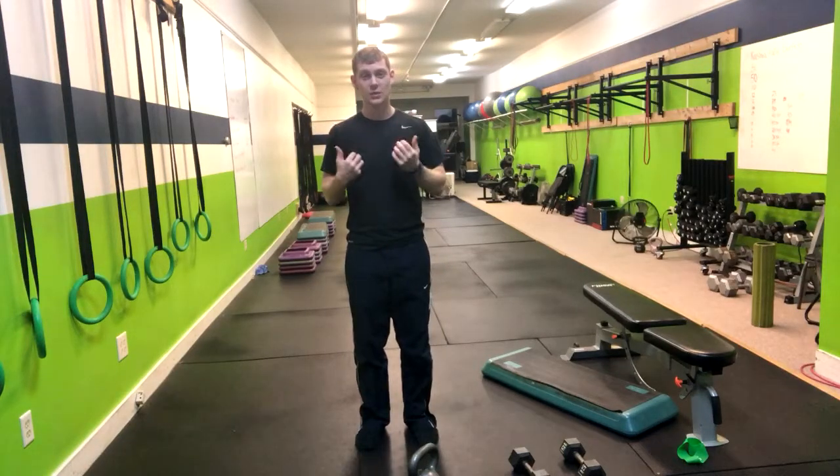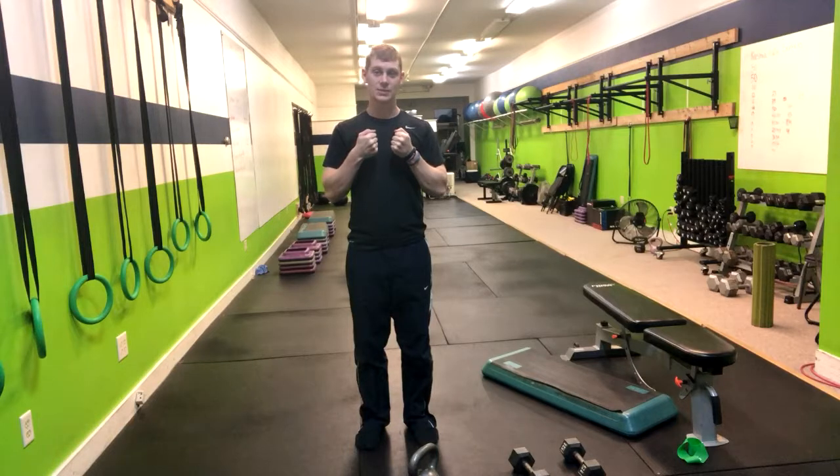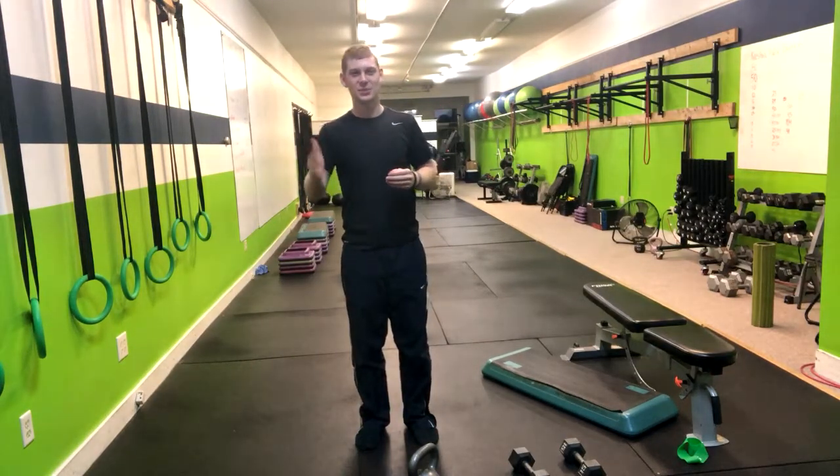Now of course, if you want to load this, we recommend loading it in the front goblet position with a kettlebell or a dumbbell, although you can also hold some weights to the sides, or you can load this with a barbell. That's how you do the split squat.